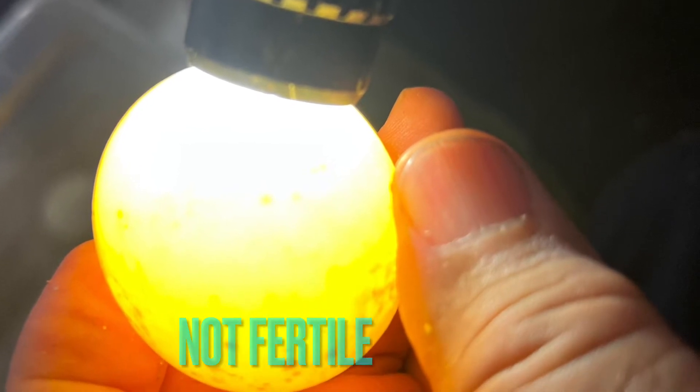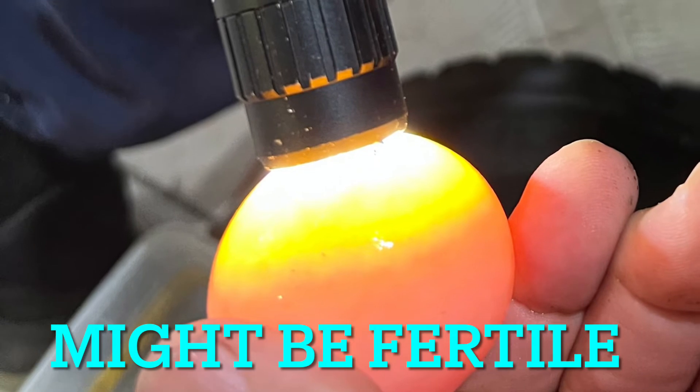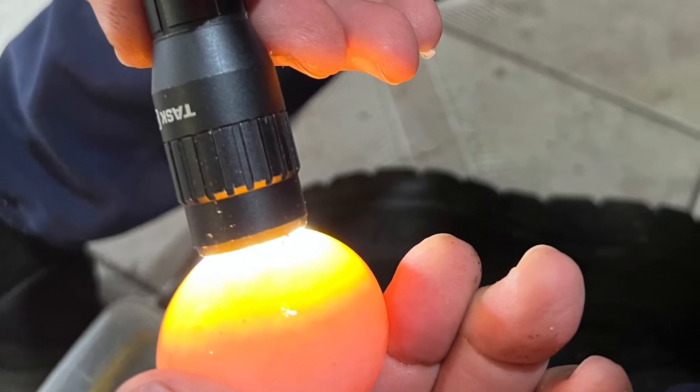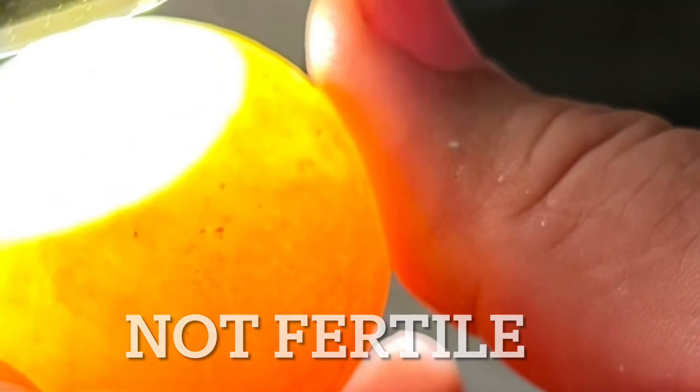Again, another example of an infertile egg. This egg might be fertile — might be a young fertile egg — nice uniform pink color to the bottom. This egg is not fertile; has a yellow color to the bottom and it's several weeks old.